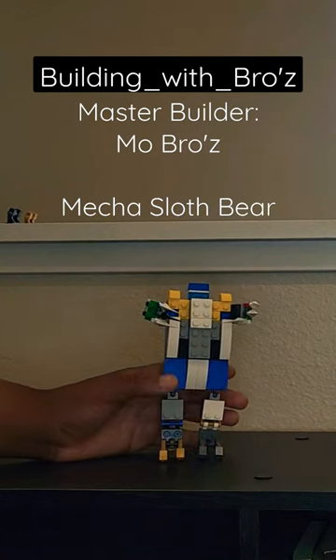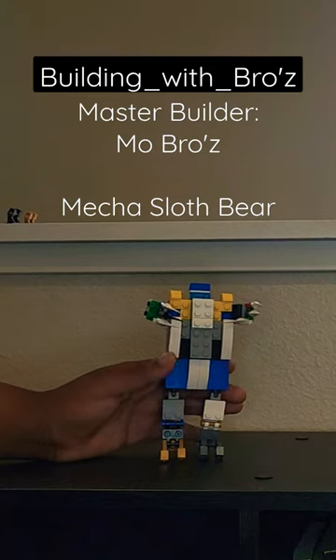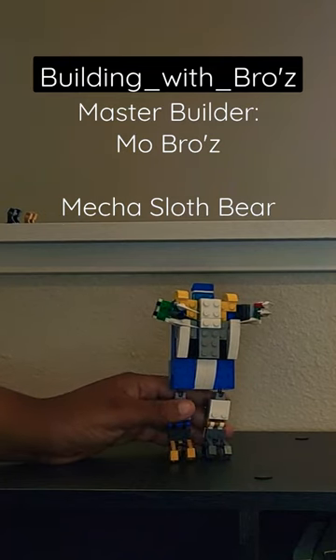I encourage you guys to build this type of mech. Watch my other videos to see how to build your own type of mechs. And this is Wombos.